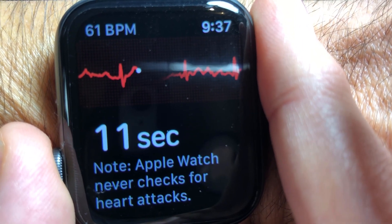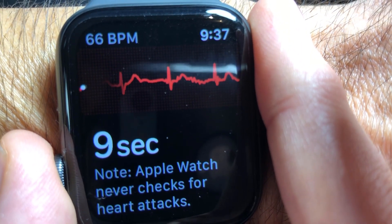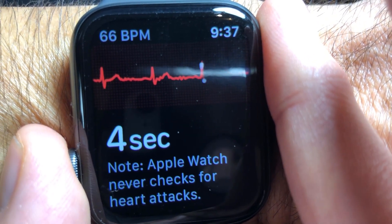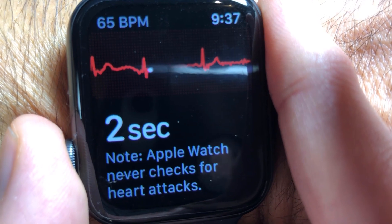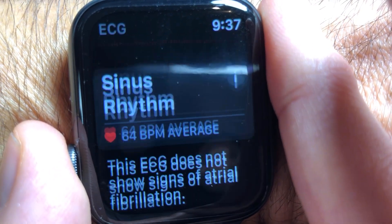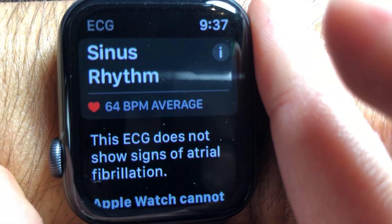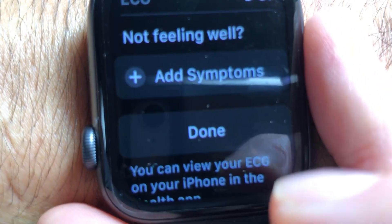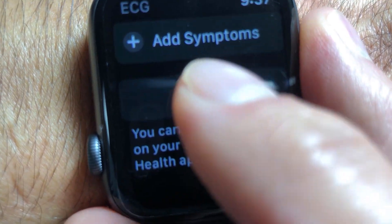As soon as you're done, it's going to tell you whether you have normal sinus rhythm or not. You can see I'm almost done here — I'll be done in two seconds and it'll tell me if I'm normal or not. You can see: normal sinus rhythm detected. You can scroll up and it asks you for any symptoms, and you can click done.